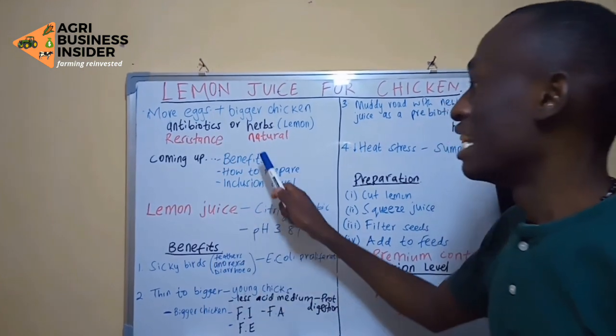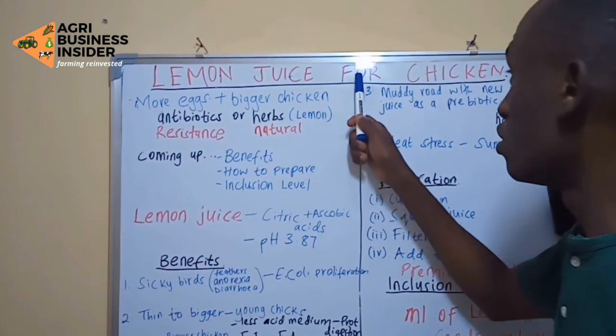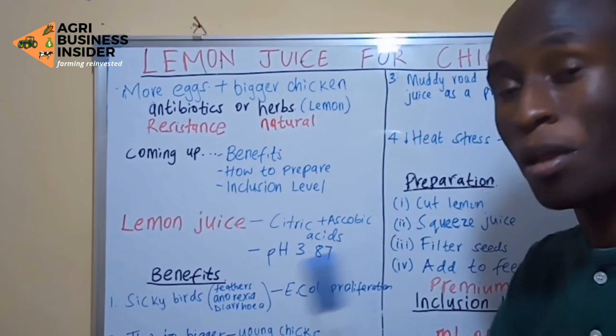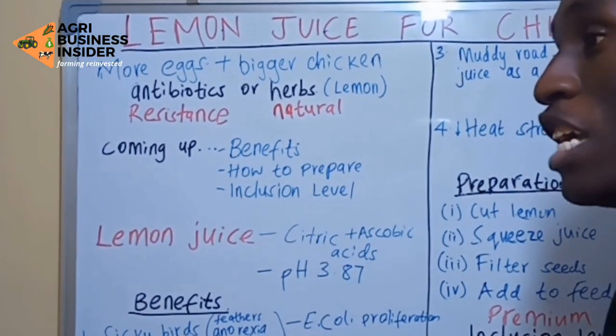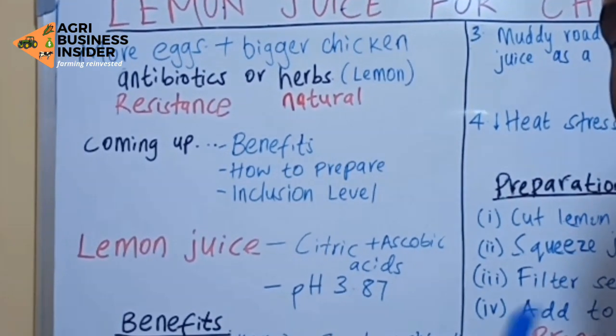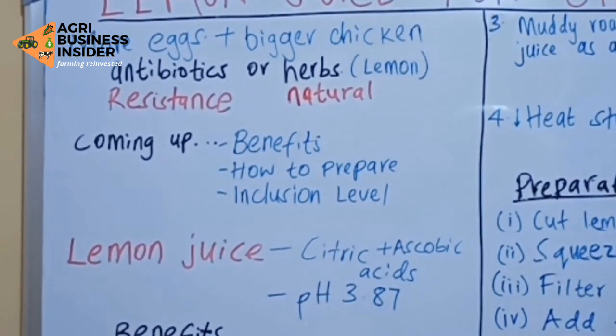We are going to discuss the benefits of lemon juice when given to chickens, how to prepare this lemon juice, and the inclusion level — because if we give an overdose or underdose, we are not going to get the desired result.